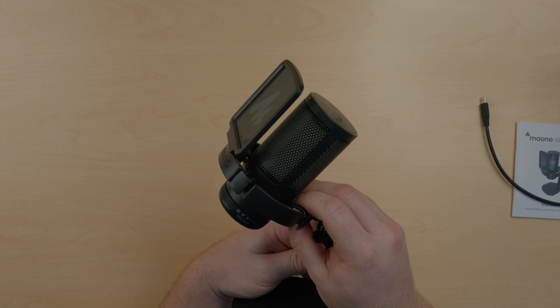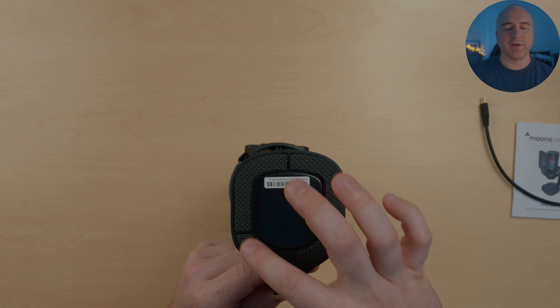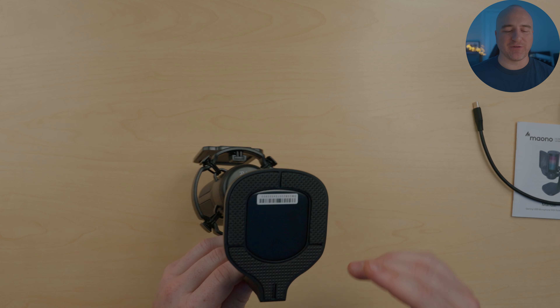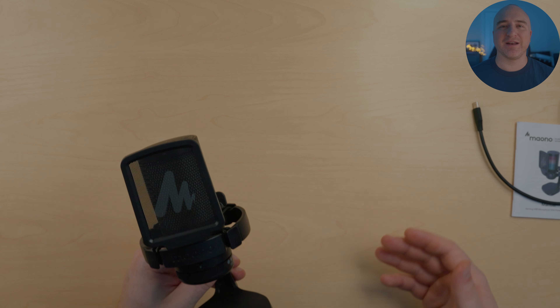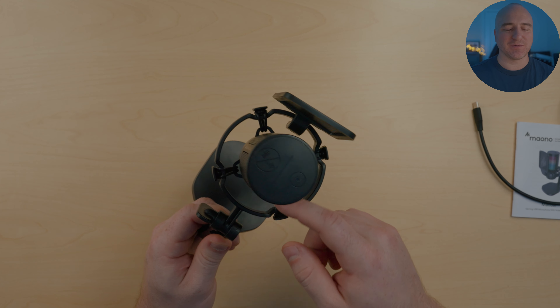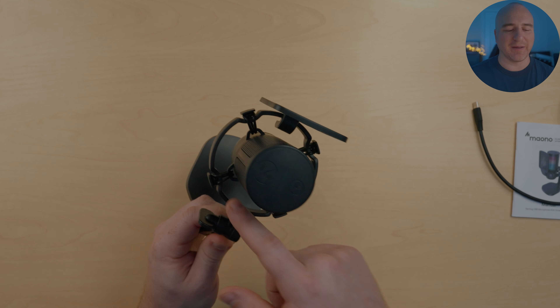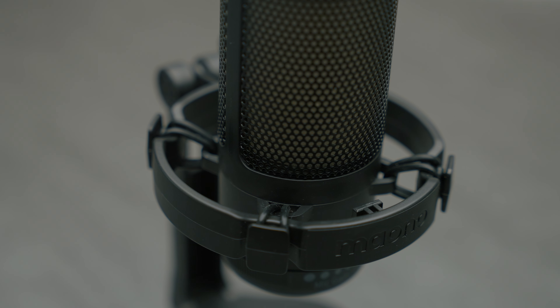The bottom of the stand has foam inserts — not rubber, but the stand feels really sturdy once set down. I had no problems with it moving around and never felt like I was going to knock it over. The foam inserts help absorb vibrations from being picked up in the microphone. To further aid in vibration cancellation, this microphone comes with a pre-installed four-point shock mount, and the bands are made of thick rubber, holding the mic nice and tight.